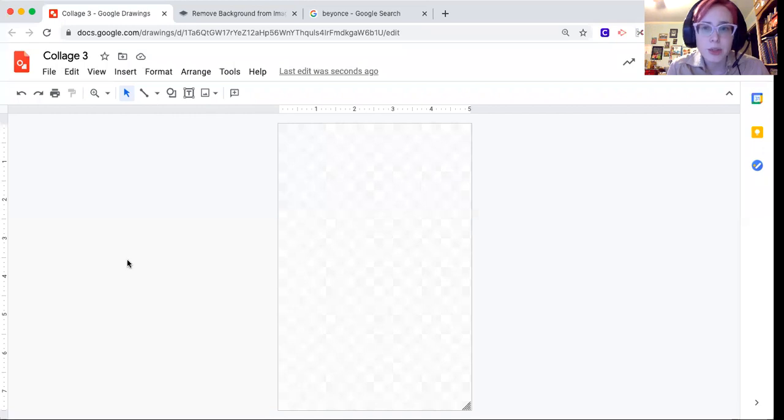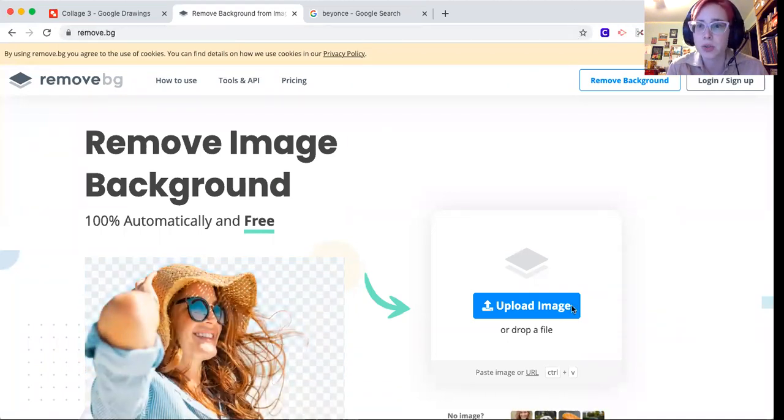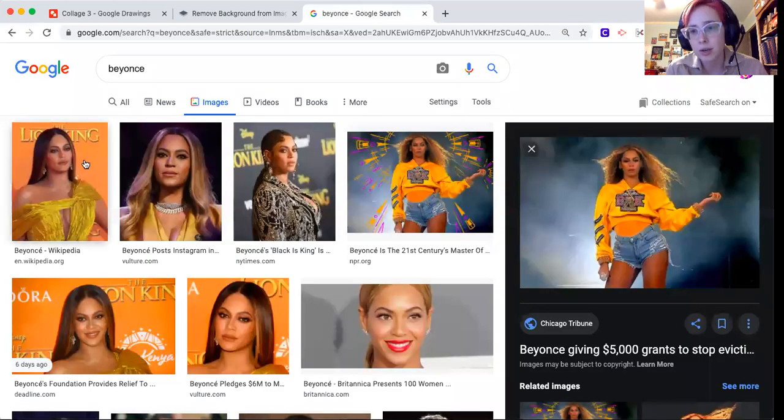Today I'm going to show you how to create a digital collage in Google Draw, combining different photographic elements and putting it together in Draw. The things you'll need are Google Draw, a website called remove.bg — you may need to reach out to your admin or IT about getting it unblocked — and Google search.